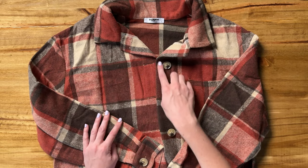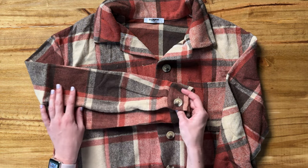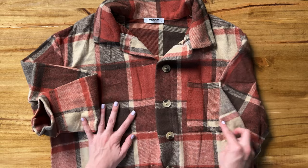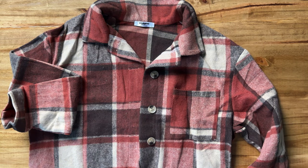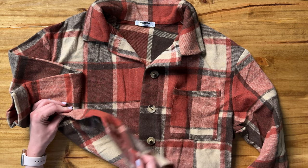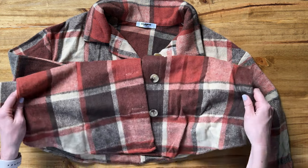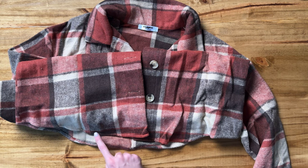It does have buttons that run all the way to the bottom, and the same on the cuffs, so you could roll them up. There's a pocket here right at the chest, but there are no pockets at the bottom — and that's what makes it feel more like a shirt than a jacket. It does have a little bit of a curved cut at the bottom to give it some shape.